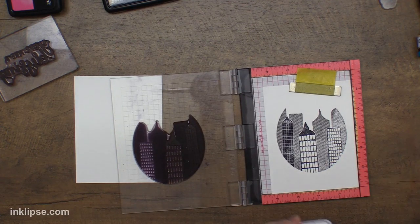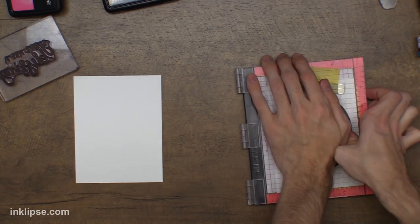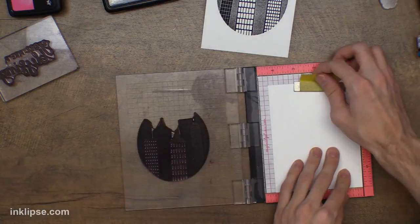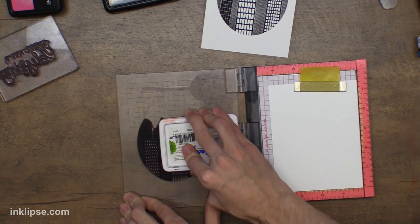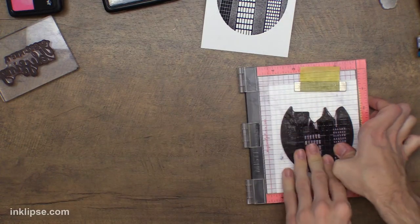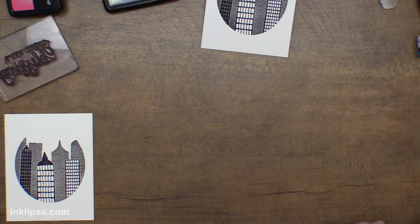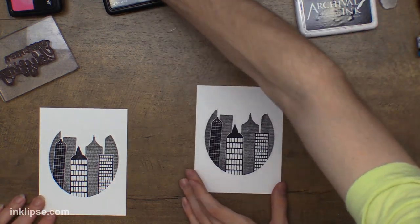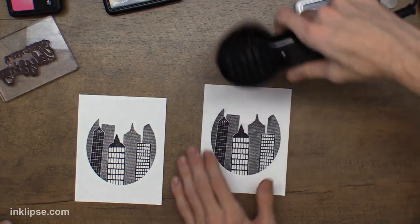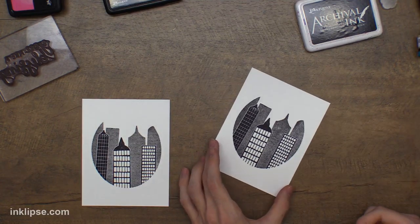I didn't ink it up too well, but that's why I have it in my MISTI — if you make a little mistake you can always stamp it again. There's that first one stamped. I'll do mine too. That was a one-time stamp if you ink it up right. I want to hit this with the heat tool to make sure it's nice and dry. Then we can do a little bit of ink blending. What I like to do — you could totally leave it plain as it is — but I like to go in with our lightest color, yellow.